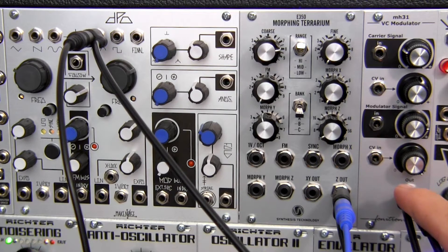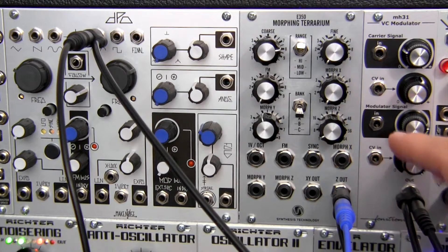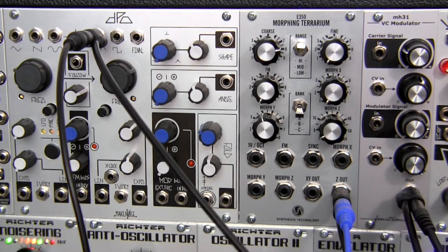Hopefully you watched the profile video, which was a few weeks back, where we talked about the basic features and functions of this module. This time we're going to do a little bit of listening to what this module sounds like.